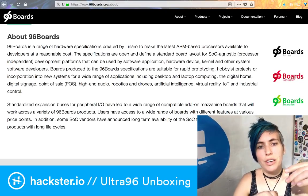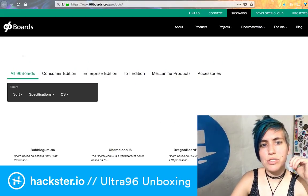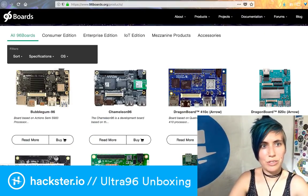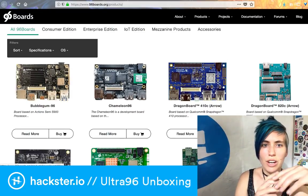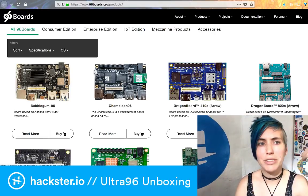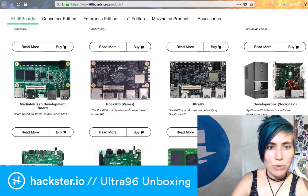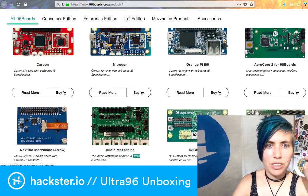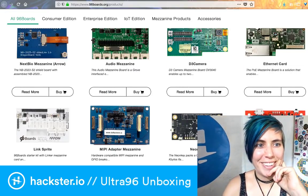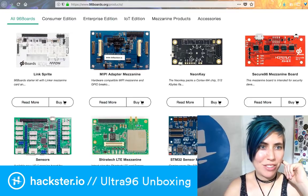We looked at the chip and 96 Boards. You can look at all their available boards on their site — they've got a few different editions: consumer edition, enterprise edition, IoT edition, depending on what abilities you're looking for. There's a Dragon Board version, obviously the Ultra 96 we're talking about right here. Expansions include an audio one with Grove outputs, an Ethernet card, a fingerprint reader, a Neon Key with a bunch of sensors, and a bunch of other cool stuff you can check out on 96boards.org.